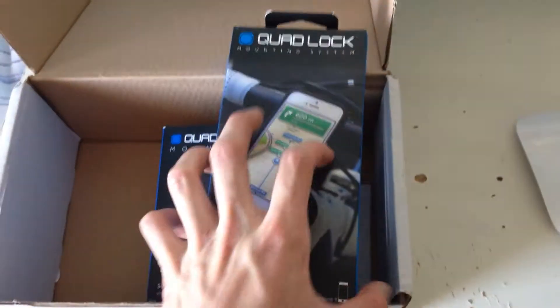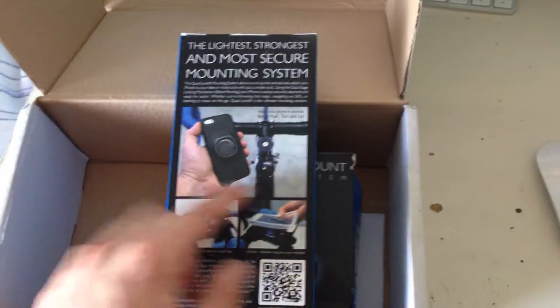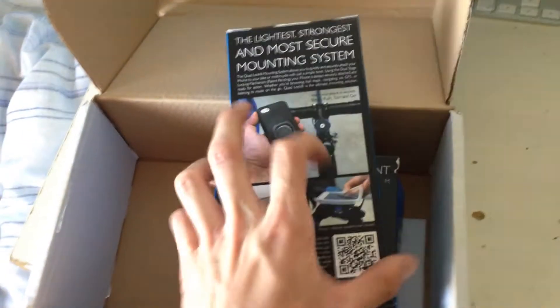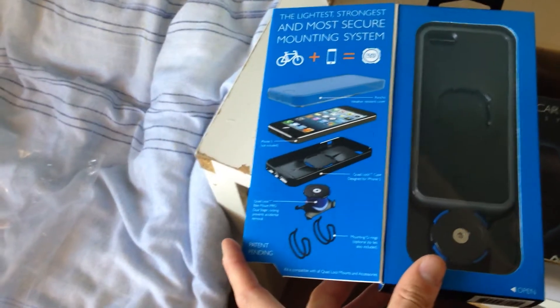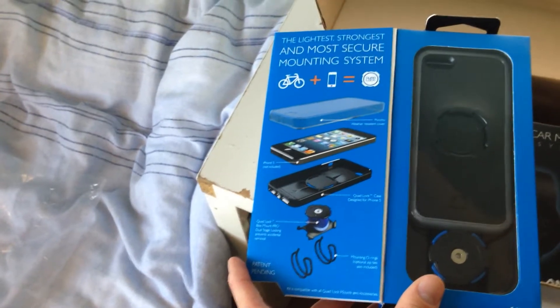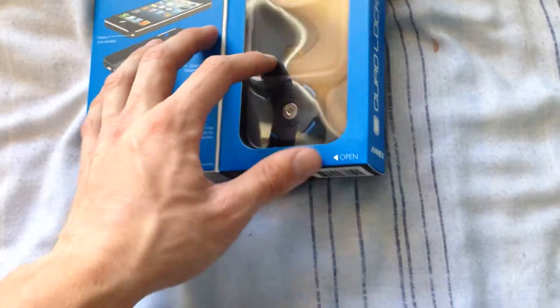These will set you back about £45 each. Nice box here — looks good. On the side it says 'Quad Lock Bike Kit', and on the back it gives you some demonstrations, some writing, and a QR code. On the front of the box there's a little tab and it's magnetic, which is pretty high class. It opens up and shows you more stuff, a little bit more demonstration of how it mounts to your bike. This packaging is really, really nice — really high standard. It feels really good. They've actually paid attention to detail by putting the magnet in the side, and the colour scheme is brilliant.